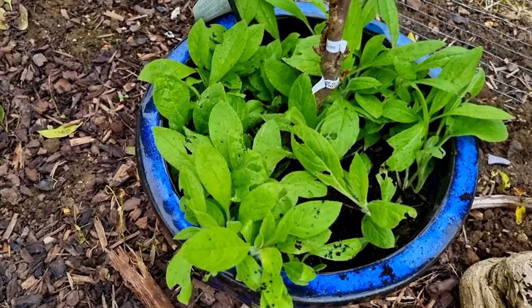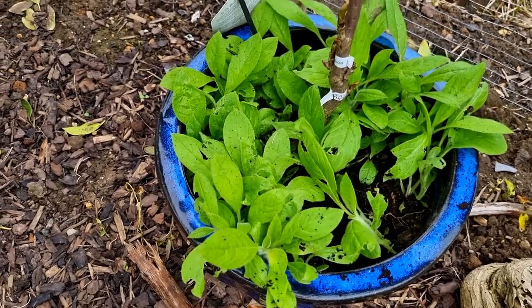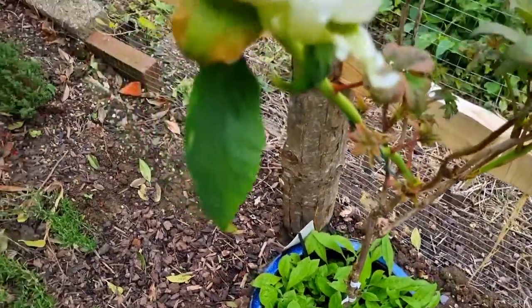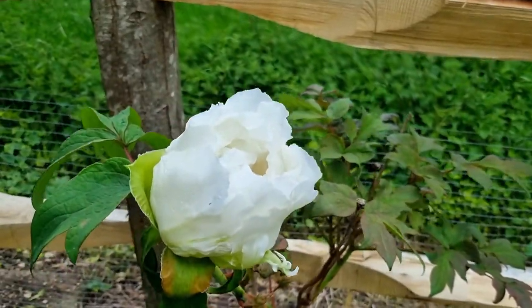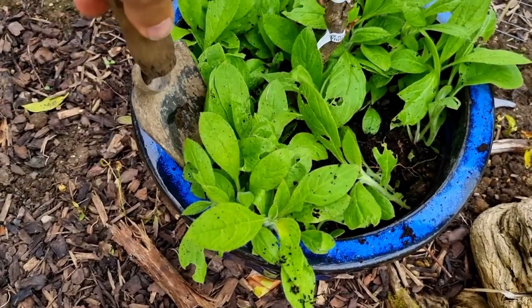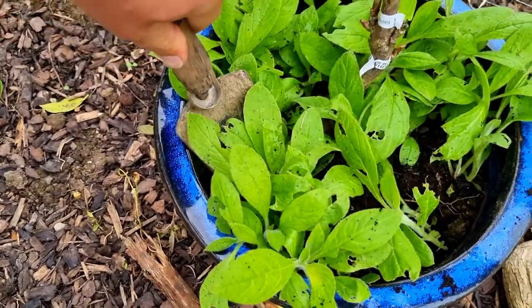As luck would have it, we've got a pot full of echium seedlings just here, and there are a few other patches where I've got a load coming through. What I'm going to do is lift some of these, being very careful that I leave the root as intact as possible.